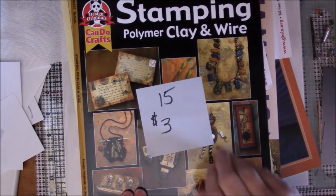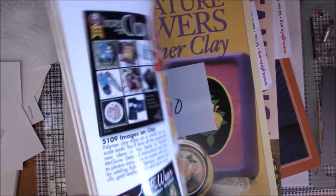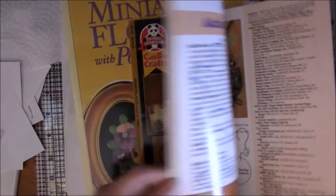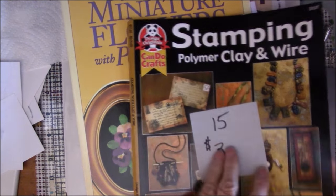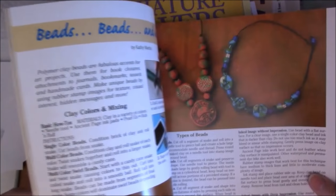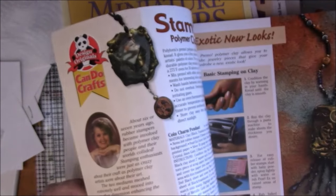Stamping with Polymer Clay and Wire is contributed to by a whole list of people — it's 34-35 pages long, priced at $3. It's book number fifteen and covers different ways and methods of stamping on polymer clay and things you can do with it.